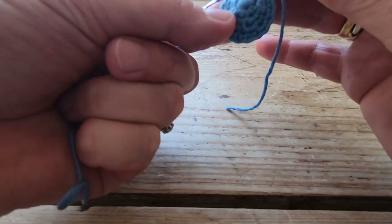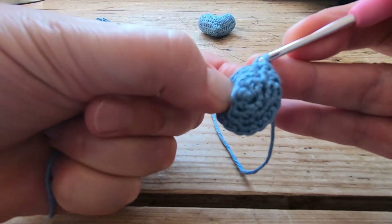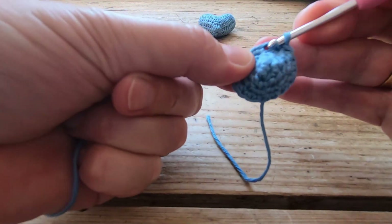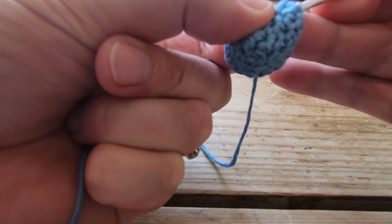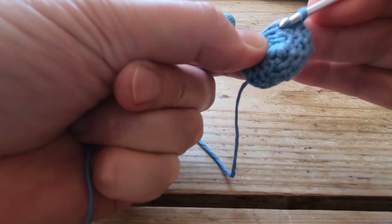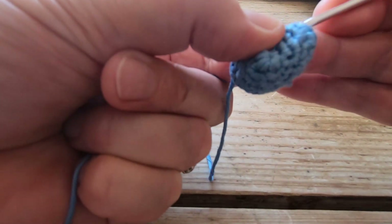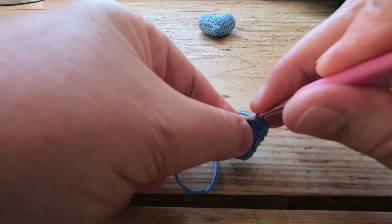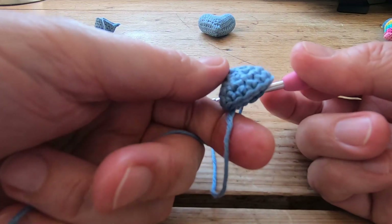Working round five: one through sixteen — counting carefully all the way round. You can see now we're really starting to get a little dome shape coming together. Then round six: again one through sixteen, working all the way around. The shape is really starting to come together now — we've got one more row of sixteen and then our little heart tip is finished.